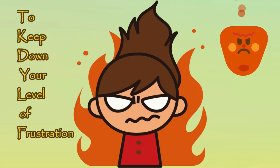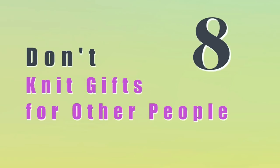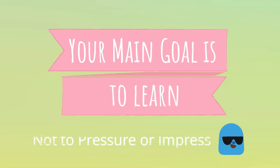The next four are going to go rapid fire, because the purpose is just to keep your level of frustration down so you can stay encouraged and stay in the craft. Don't choose large projects — they tend to be discouraging for beginners. It's better to choose something small that you can do quickly. Don't freestyle your projects; it's better to choose a written pattern, or even better yet, a video, because you're going to need help. Don't knit gifts for others — that adds more pressure. It's less stressful to just knit for yourself at the beginning. And don't give yourself deadlines to finish projects, because you want to give yourself enough time to learn. When you're rushing, it doesn't happen. Your main goal as a beginner is to learn how to knit, so avoid giving yourself unnecessary pressures in order to impress others or even yourself.